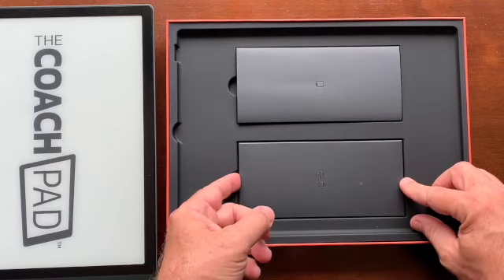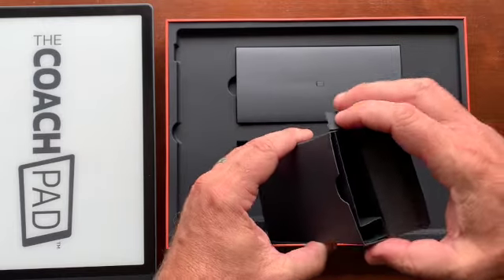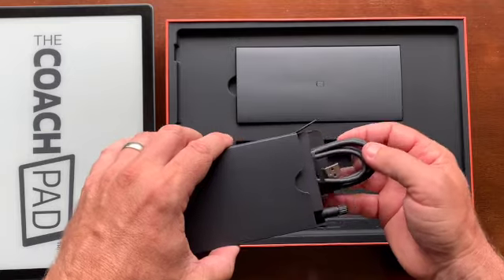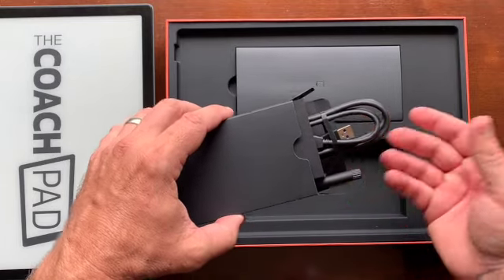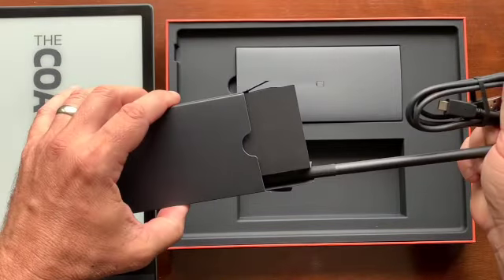And then the one on the left, a little bigger box, will have the stylus in it — usually on the side here. And then obviously the USB charging cord. So those two things will be inside the larger case. So there it is, nothing else in there for you.